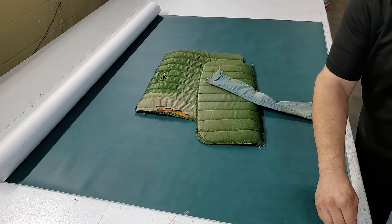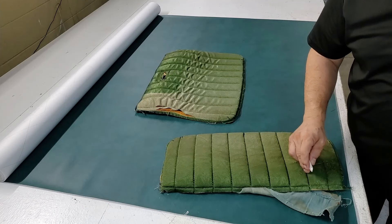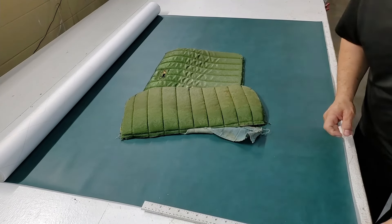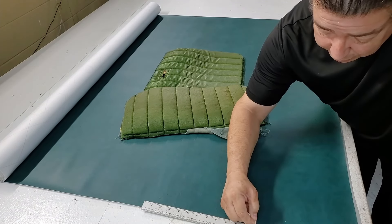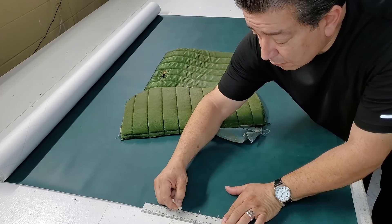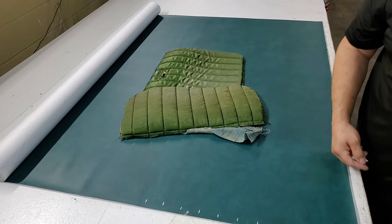We go out three inches on the last one. Counting out the pleats: one, two, three, four, five, six, seven, eight, nine. So every two inches I just put my little mark right there, and I'm counting out nine pleats total.